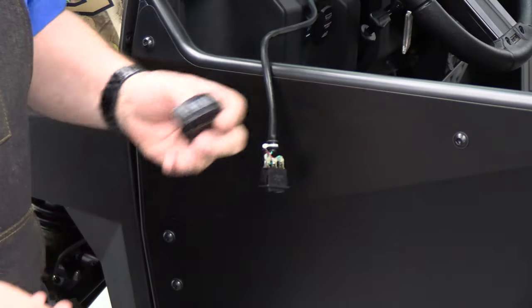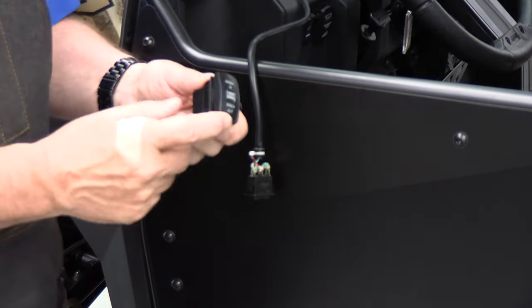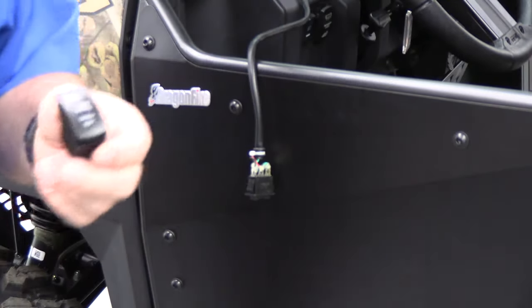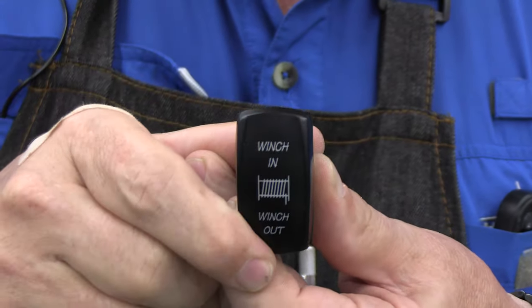So I wanted to add a really nice switch, an illuminated switch that's momentary — momentary one way, momentary the other. And this one is a specific one for a winch. You can see the wording: winch in, winch out.